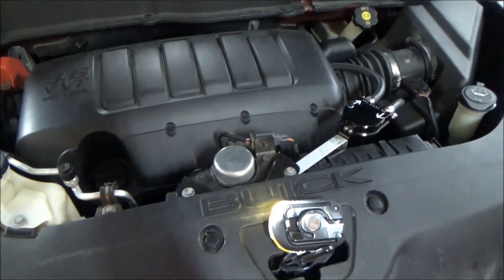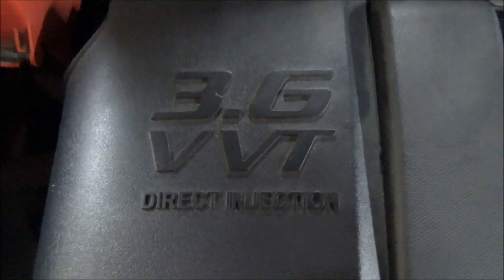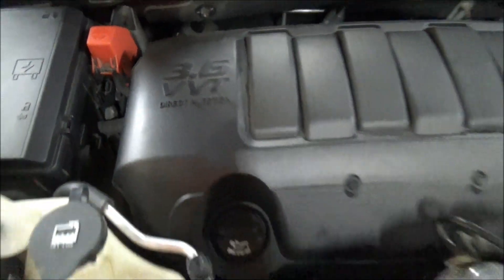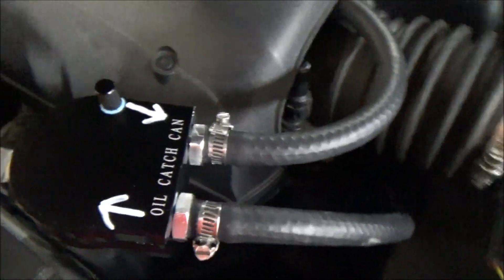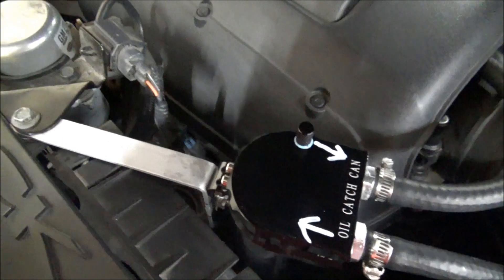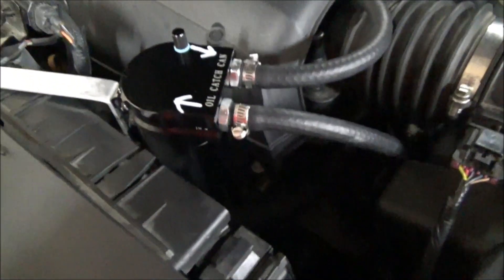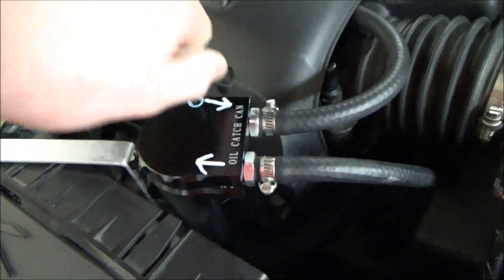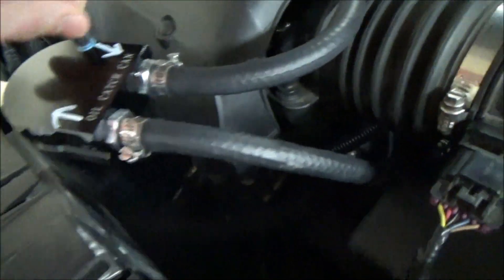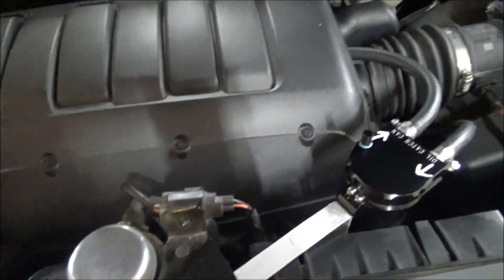This is a 2011 Buick Enclave with the GM 3.6 liter direct-injected V6. I installed this catch can on it for the PCV system. I got this catch can off Amazon for around $23 and it's built pretty well. It has its own little dipstick that you can remove to check the level inside, and I'm going to show you how I hooked this up.